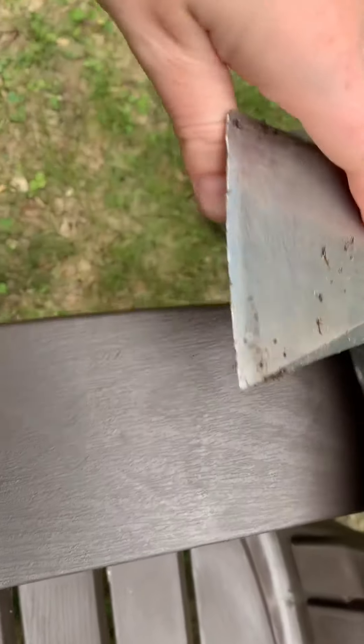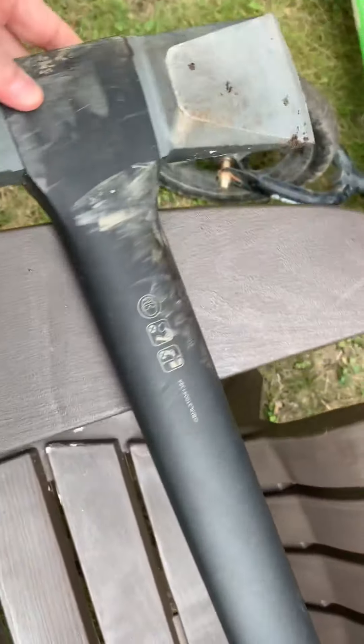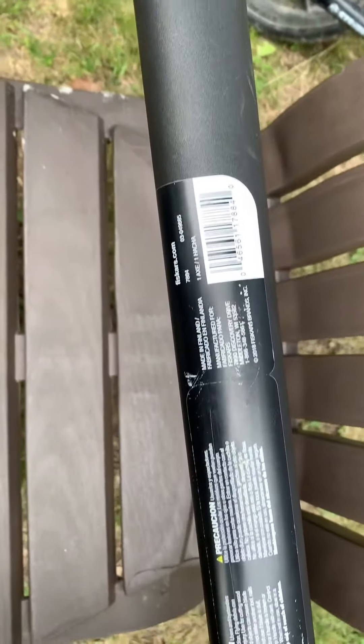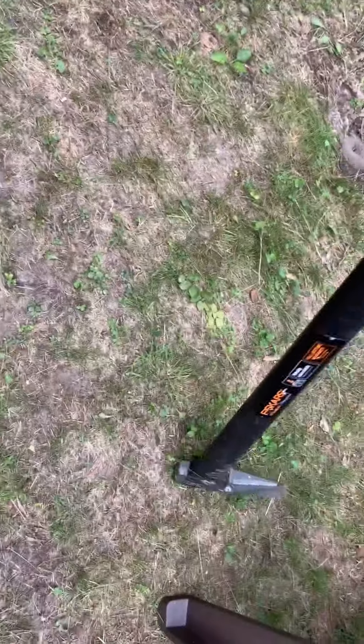The axe head right here is about 7 inches in width. The body is about 36 inches — 3 feet — which is a perfect length. Orange and black is the color.